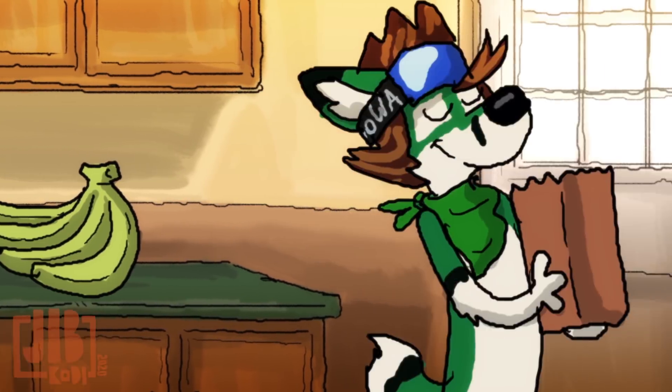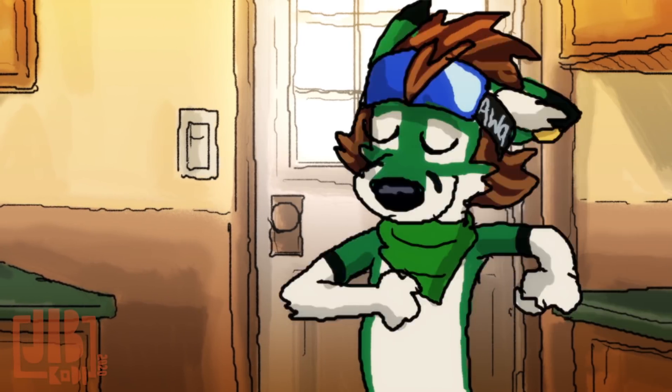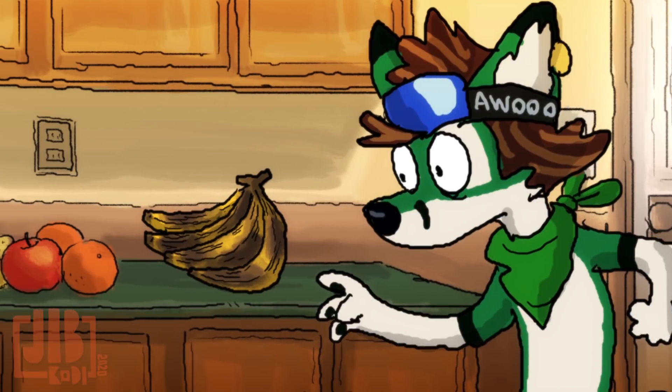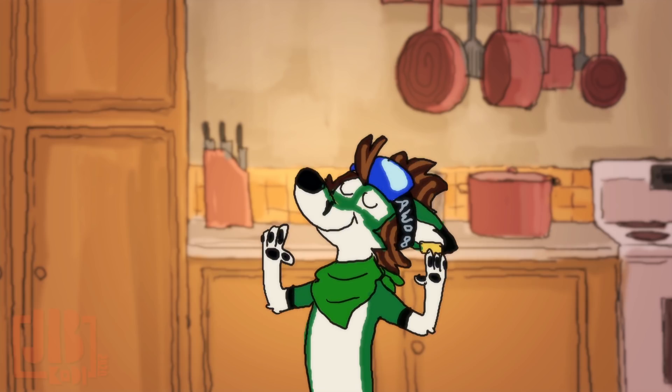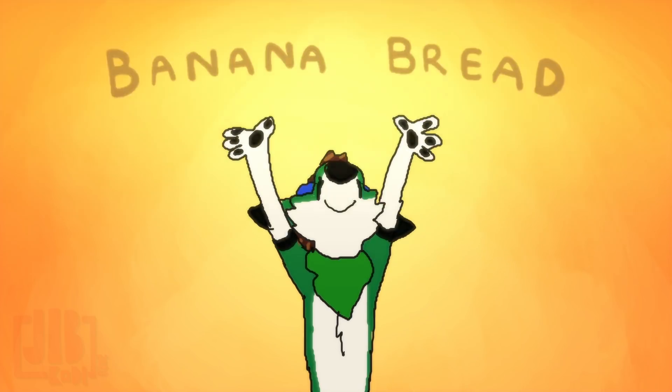Hi, hi, hi! Do you by any chance have a bunch of bananas that's about to go bad? Poor little guys. Well, don't worry, because we're gonna make some banana bread.